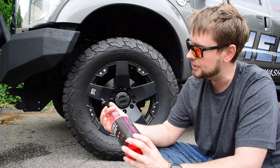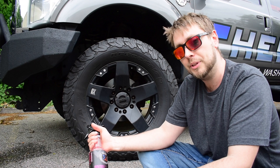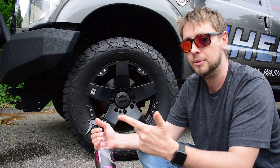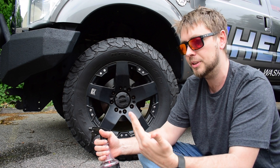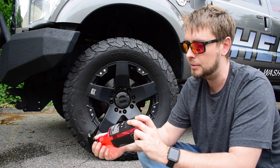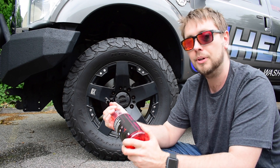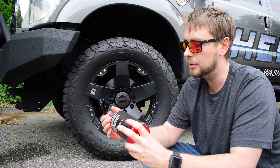This stuff is salt-resistant, it's water-resistant, it's dust-resistant. Everyone we deal with is in landfills, rock quarries, they're plowing. They're doing all these things that are really brutal on tire shine, so we figured we'd give a stab at making something durable that holds up in those kind of conditions. And this stuff works really well.